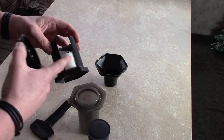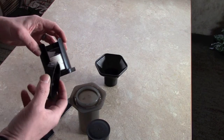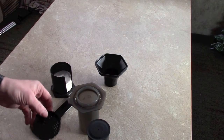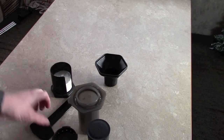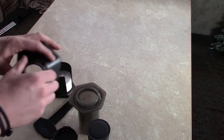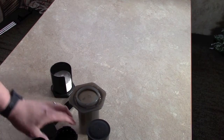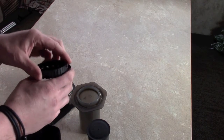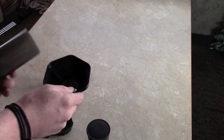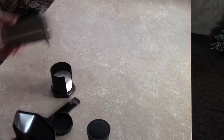I think the filters come in packs of like 500, so that's a lot of filters for a lot of cups of coffee. It does only make one cup at a time, which might be an issue for some people, but for me I'm the only coffee drinker. It also comes with a stirring stick paddle, and then this little adapter is so that you can use it on a small-mouthed coffee cup. A lot of travel mugs are too big, so with the adapter you can stick this inside your travel mug.